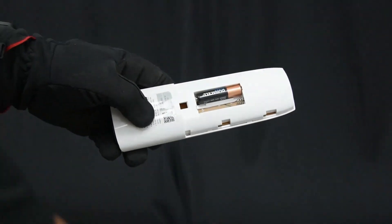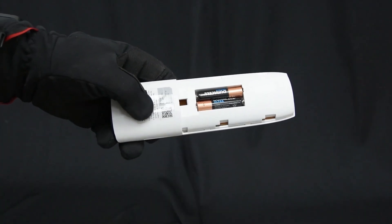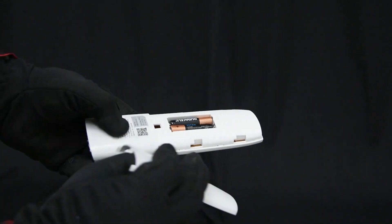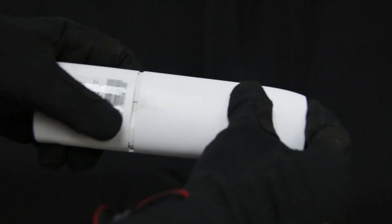Insert the batteries correctly, matching the plus and minus polarities with the indications on the remote. Then insert and slide the back cover upwards while pressing down.